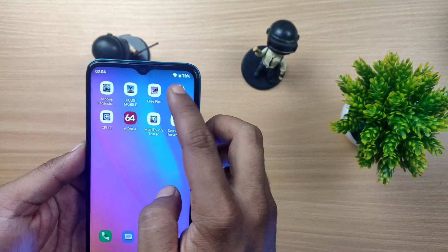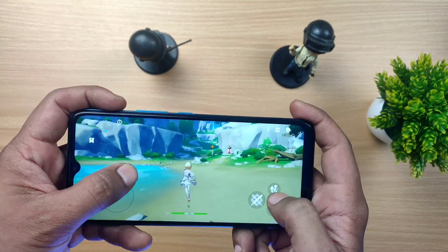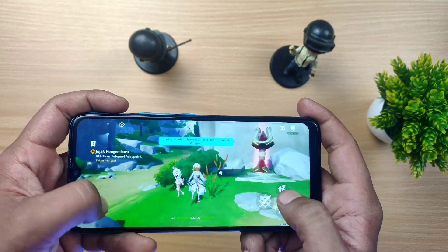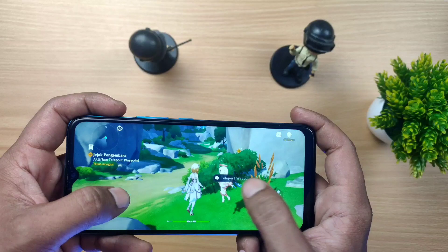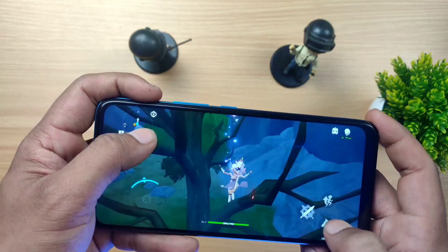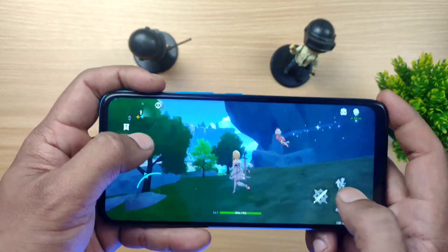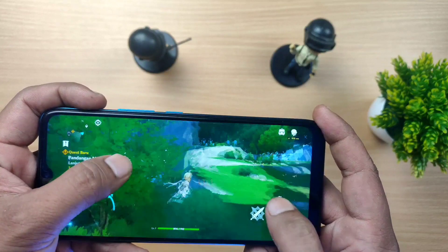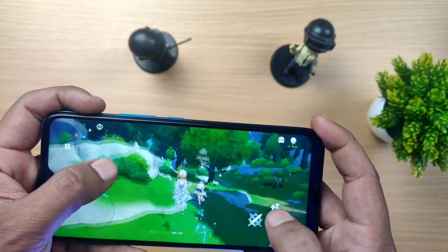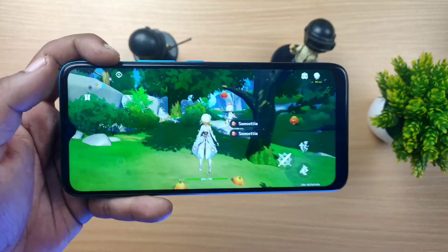Yang terakhir kita masuk game paling berat, Genshin Impact. Download datanya aja 9 gigaan. Disini ngeframe-ngeframe, nge-lag, grafisnya rada pecah-pecah. Masih bisa dimainkan sih cuman rada ngeframe, dan gue gak merekomendasikan game ini untuk bermain di HP Advan ini. Kalian bisa lihat sendiri grafisnya, langsung gue uninstall bro, berat.